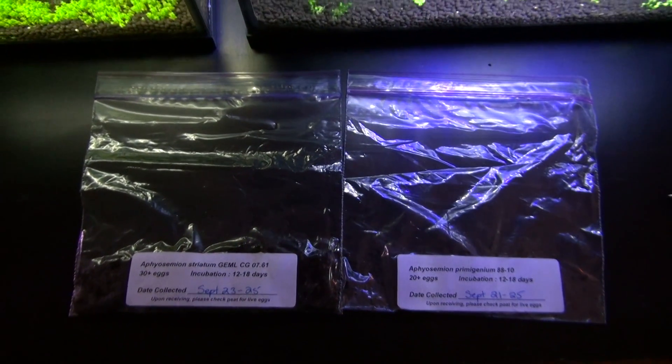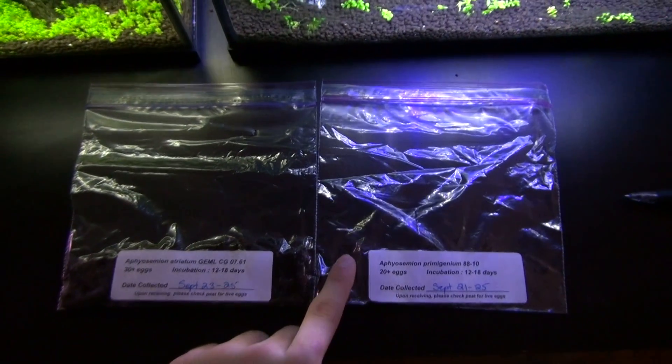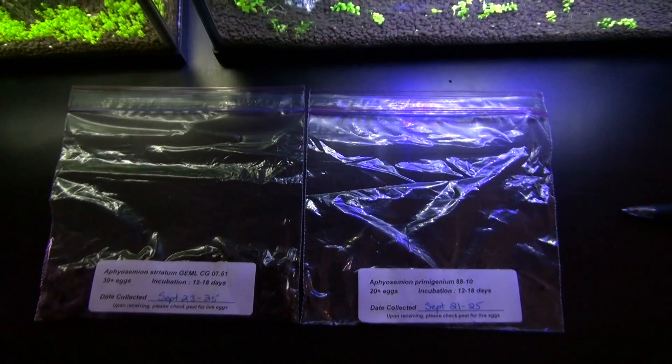Hello YouTube. Right in front of you, you can see two bags of killifish eggs. This bag is already empty because I did put it into a container of water just a few seconds ago.